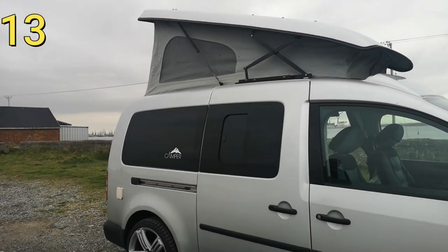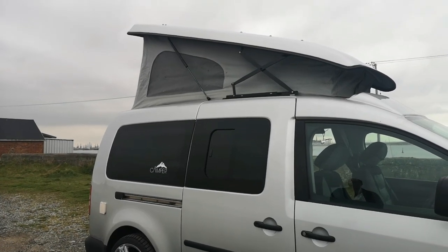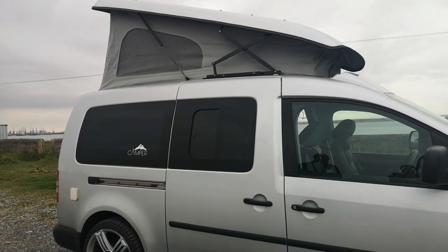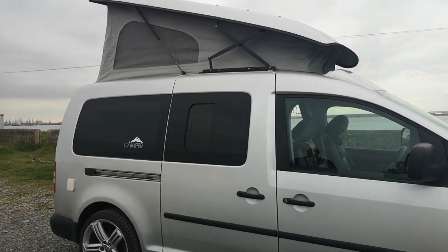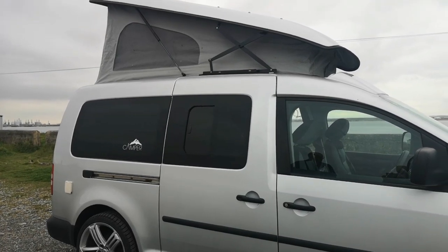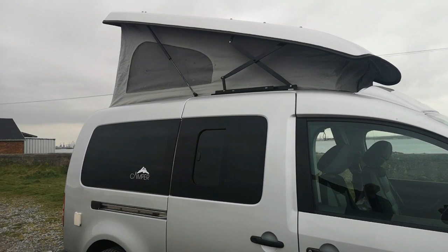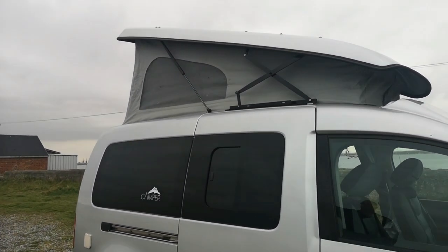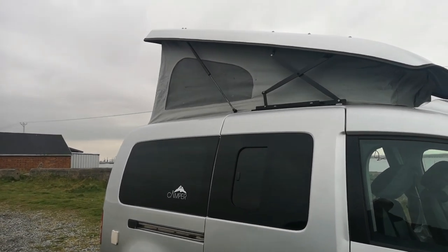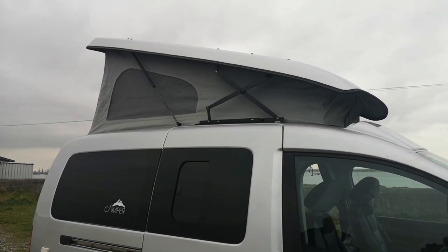Nice little van, still a bit more work to do — needs a bit of a clean, I'd like a new stereo. That all comes in time though, a bit at a time. I've seen some people have a cover that goes over the pop top to protect it — you can put elastic round to keep it taut so when you close it down it won't catch in the hinge.